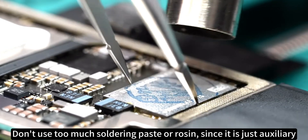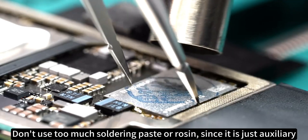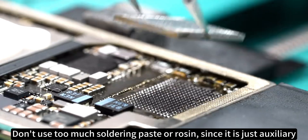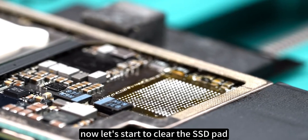Don't use too much soldering paste or rosin, since it is just auxiliary. Now let's start to clean the SSD pad.